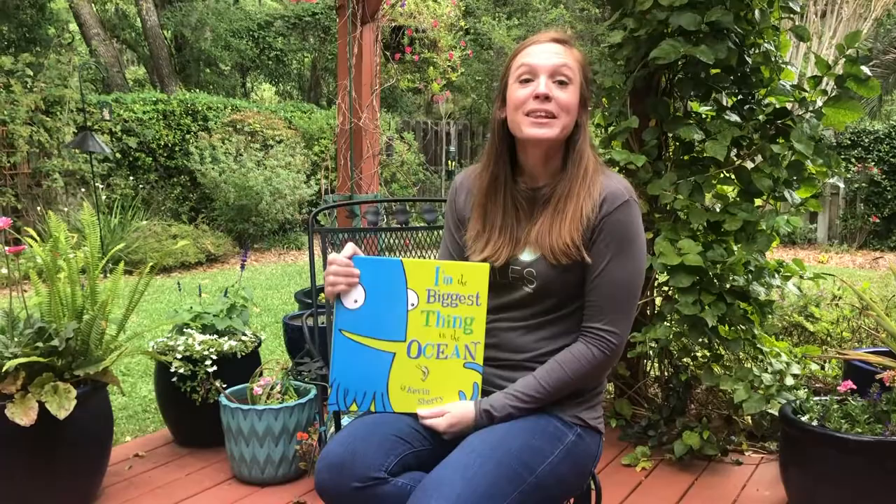Please let me know which your favorite part of this book was, and now it's time for our craft. Our main character was a squid, and squid are part of the group called cephalopods. So we are actually going to make a cephalopod craft today — sock octopuses with things we can hopefully find around our houses.